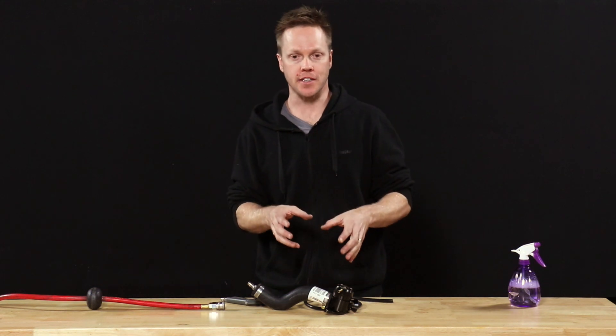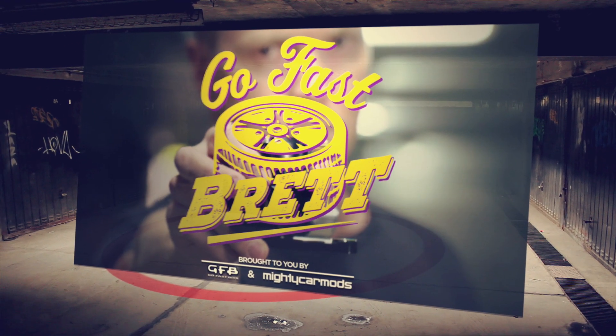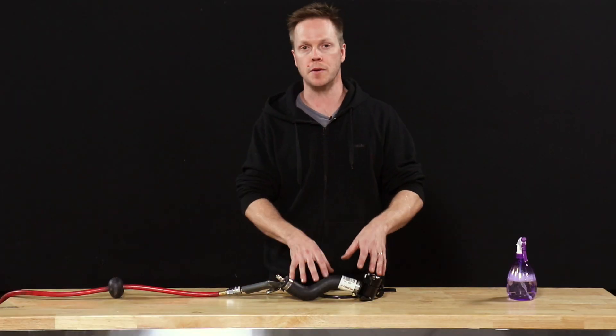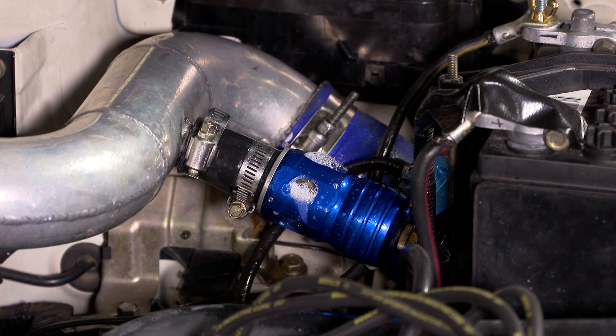When is a boost leak not a boost leak? Today I'm going to show you. In one of my previous videos we put a leak tester on a car and found some bubbles coming out of the blow-off valve.